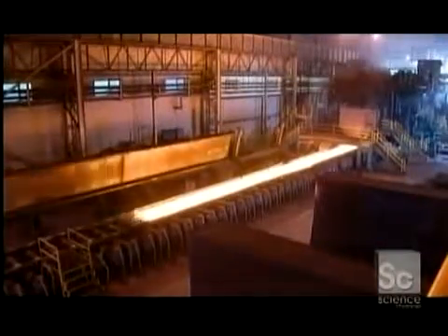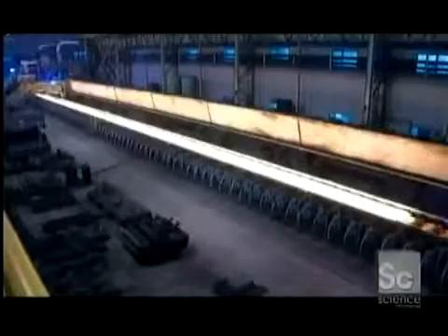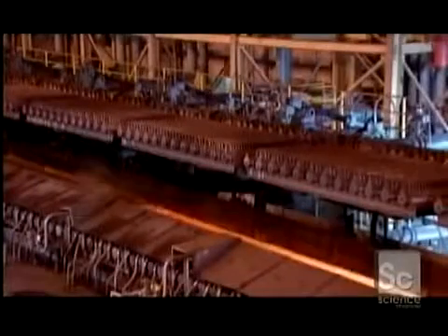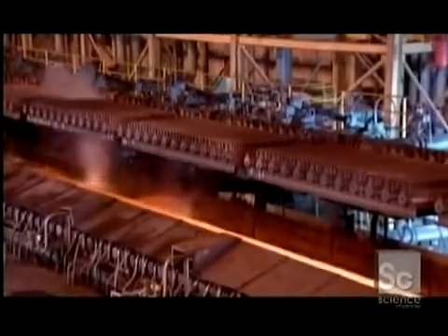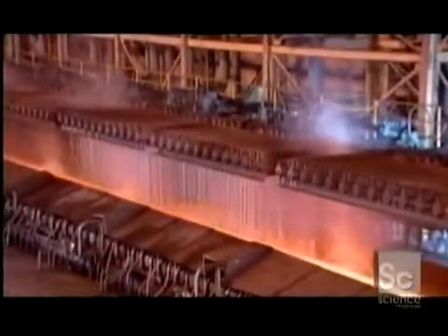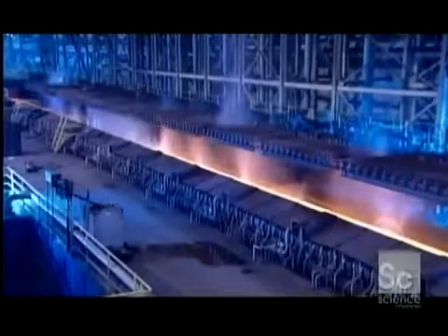The slab shoots back and forth through a machine with rollers. A constant spray cools the rollers as they stretch the steel longer and thinner. It's now over 650 yards long — the length of a couple of city blocks. A spray of water cools the stretched steel a little, but not too much, because it needs to be soft and flexible enough for coiling.